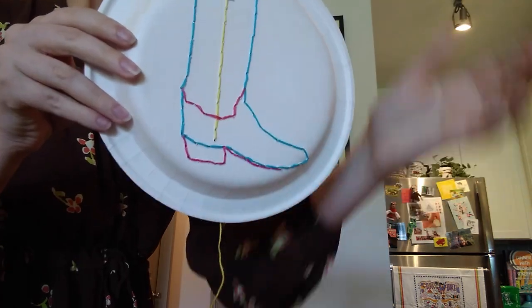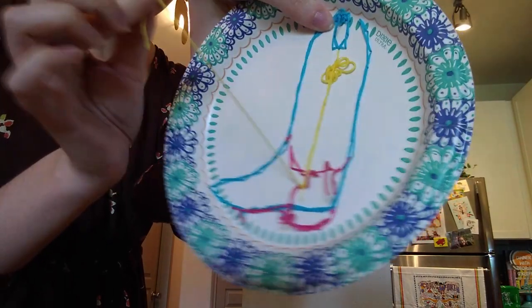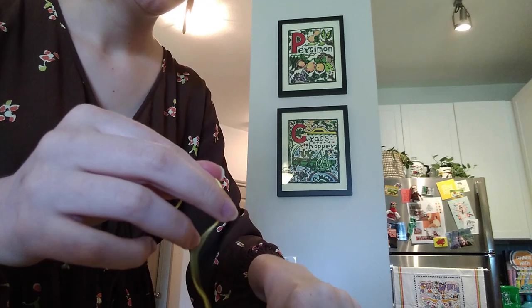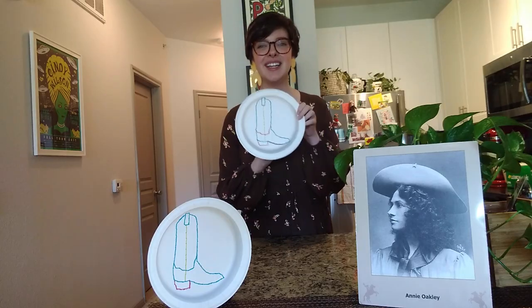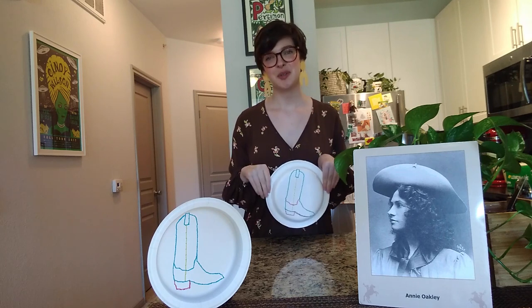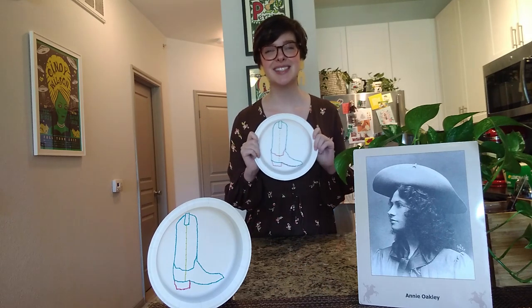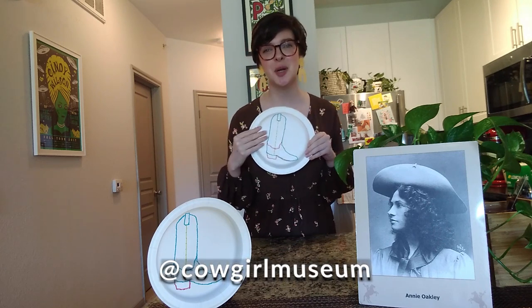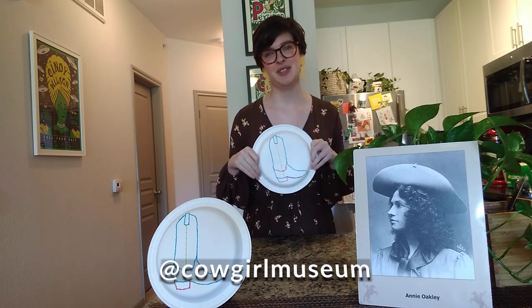Finished the yellow stitches. I took my needle off the thread, made a little knot, and cut off the excess. Now our embroidered boot is complete! Here is my finished cowgirl boot. Thank you so much for joining me today. I can't wait to see your finished paper plates — please take a picture and post it on Instagram, Twitter, or Facebook and tag us with Cowgirl Museum.